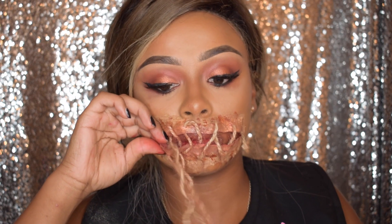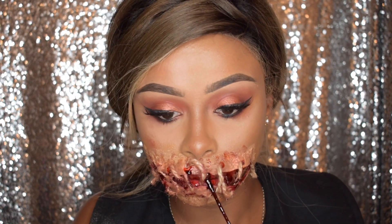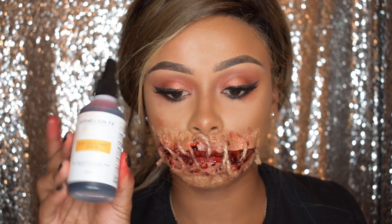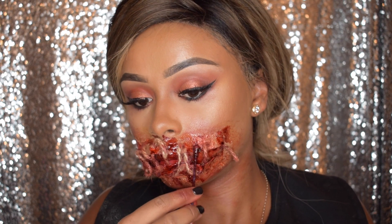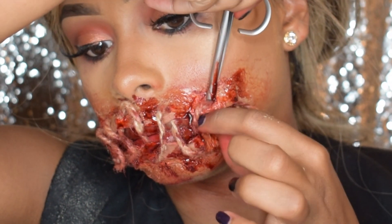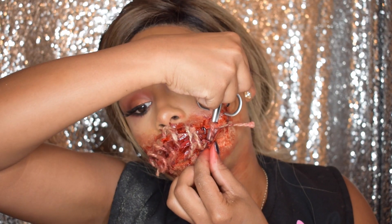By the time I finished this, most of the blood had come out of my mouth, so I'm going to be putting some more blood. And then I'm going to be using some blood splatter spray and I'm just going to be putting that all over my mouth to make it really eerie. And then I just pierce my scissors through the liquid latex just to give that extra effect. And there you have it guys.